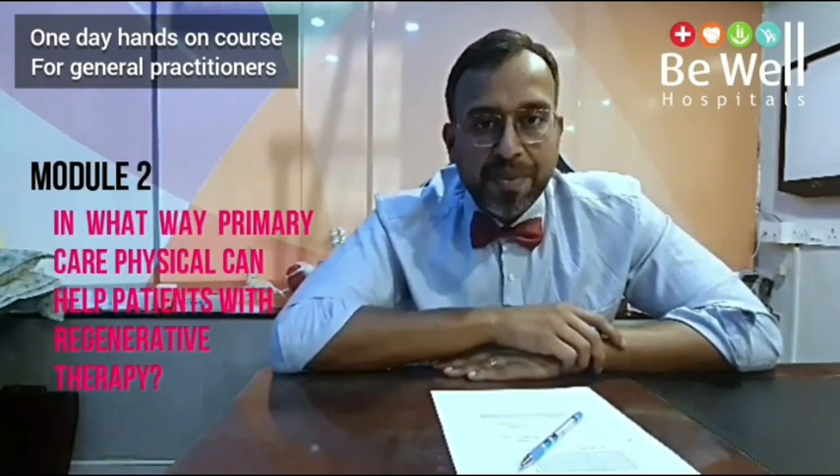I am Dr. Santosh Jacob and I am looking forward to working with you and empowering you to use these regenerative techniques, especially platelet-rich plasma, for many issues of the knee.